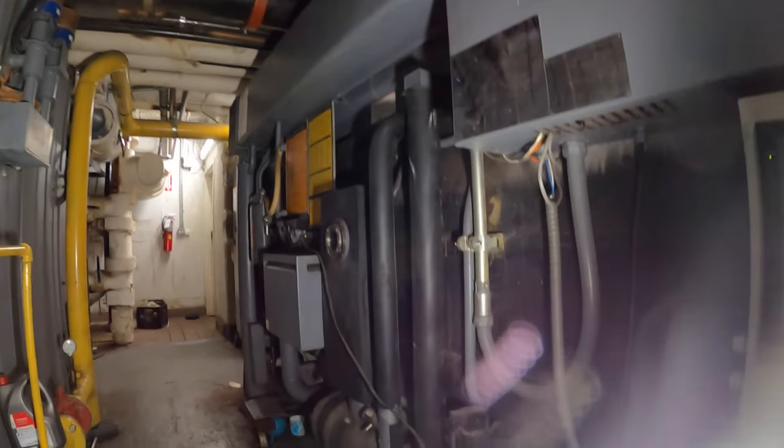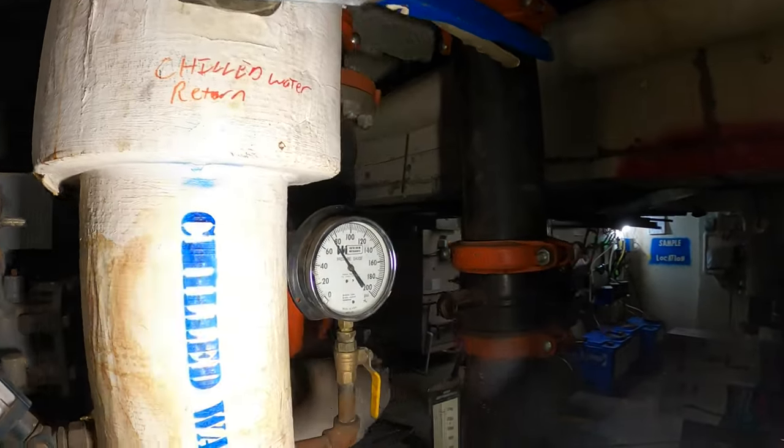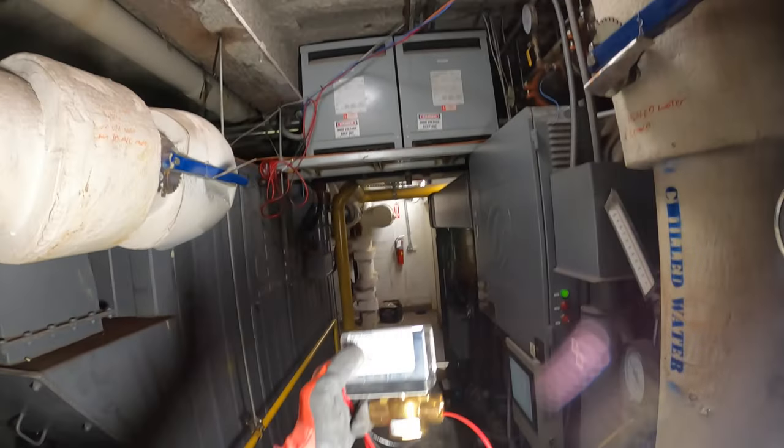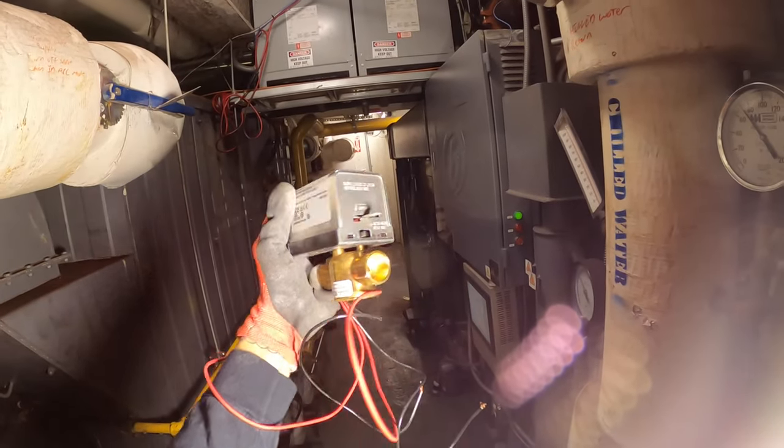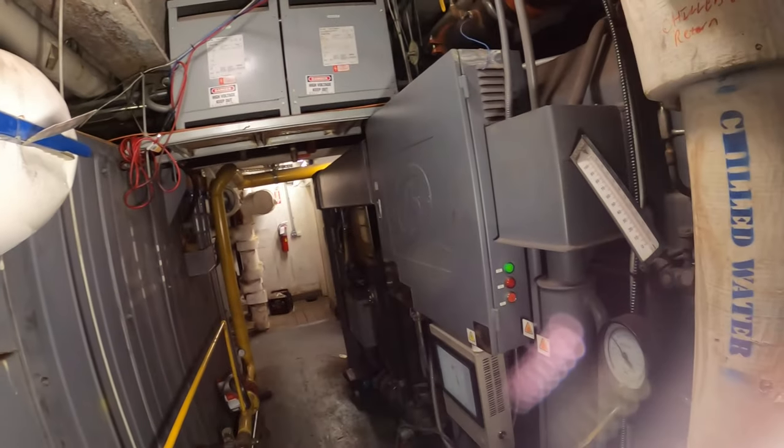In front of us we have an absorption chiller. Right now we don't have access to the hotel room for a two-pipe fan coil unit, but we have access to this room, so we're going to start prepping this zone valve by soldering it and having it in place by the time we have access to the room.